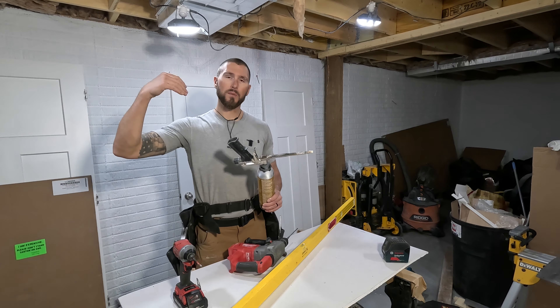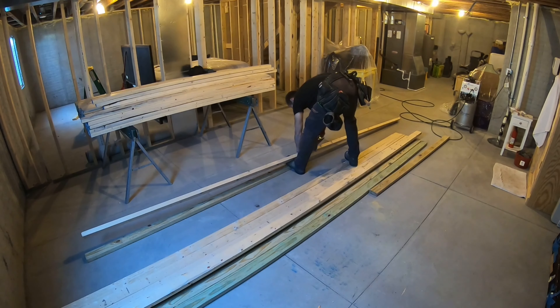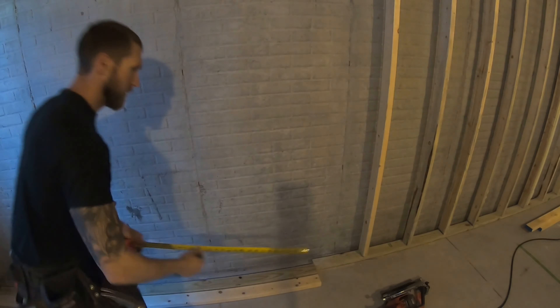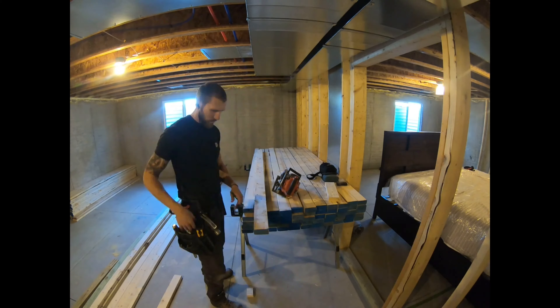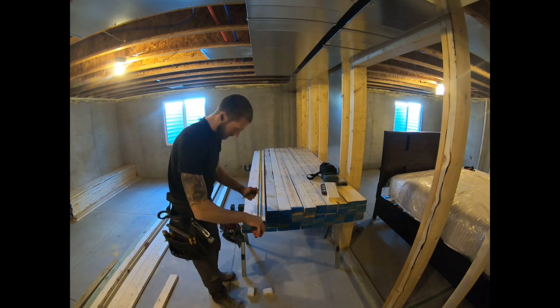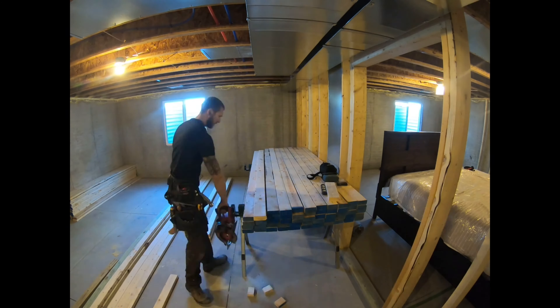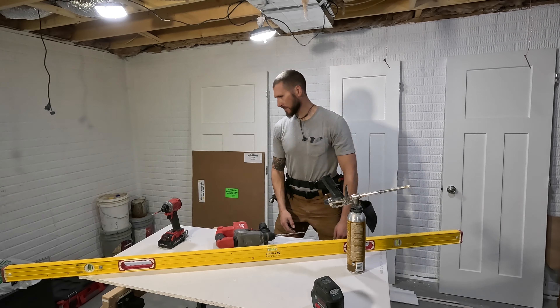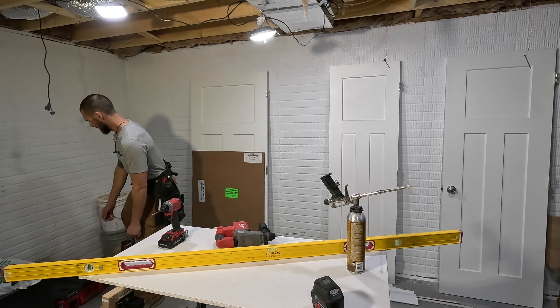Last but not least in framing tools, a circular saw — you can't beat it for framing your basement. Some people prefer a miter saw if they're not comfortable with the circular saw, but typically any framing crew will be using a circular saw. We can't speak highly enough of the Makita. Right now Home Depot has a sale where you buy the saw and get two 5-amp-hour batteries for free. We've reviewed a couple of circular saws and this is still our go-to favorite.